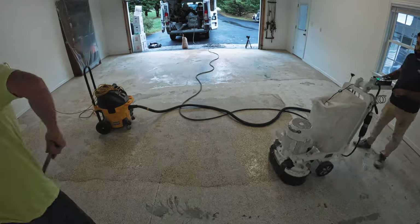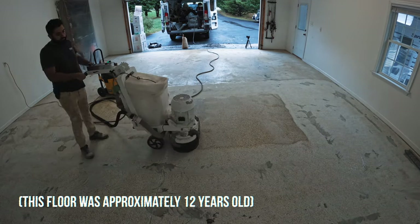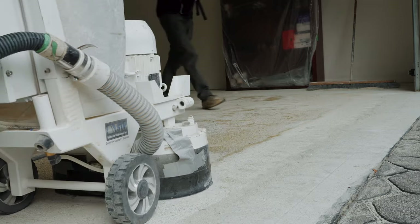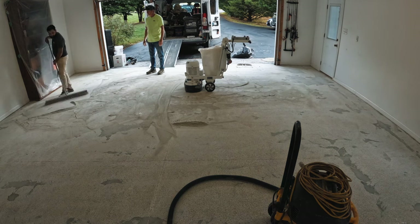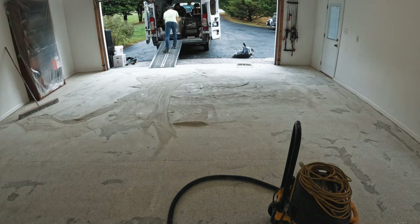Since I know everyone's going to ask why we're redoing it — this job is actually at my parents' house, and it was one of the first vinyl chip jobs we had ever done. Back then we top-coated the chips with epoxy. Over time, the epoxy turned an amber color from UV exposure, and that's always bothered me. This is the main reason we don't use epoxy topcoats anymore, so I wanted to redo this one with a polyaspartic topcoat that doesn't turn amber.